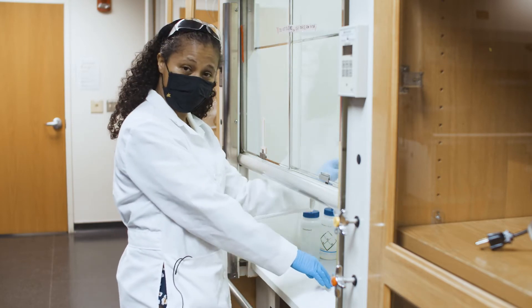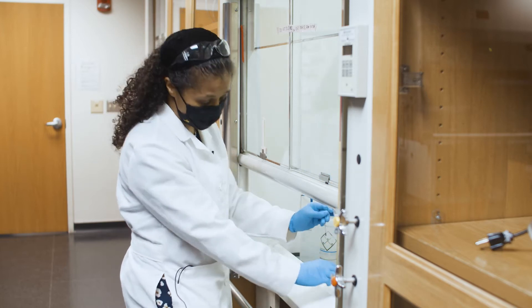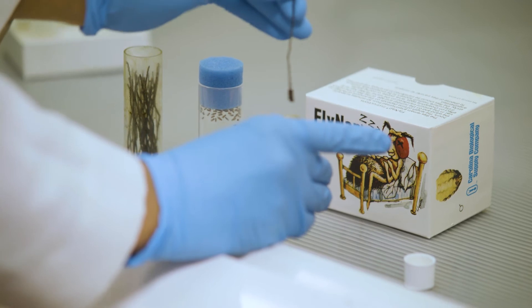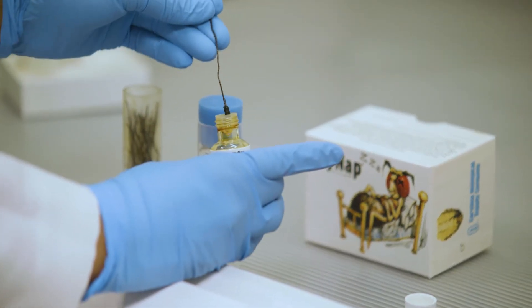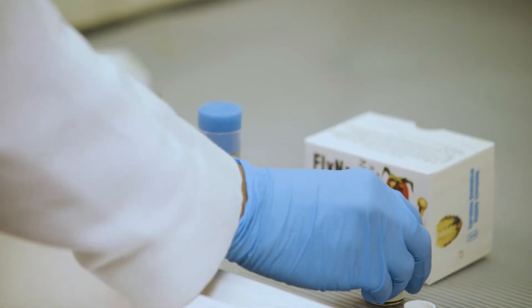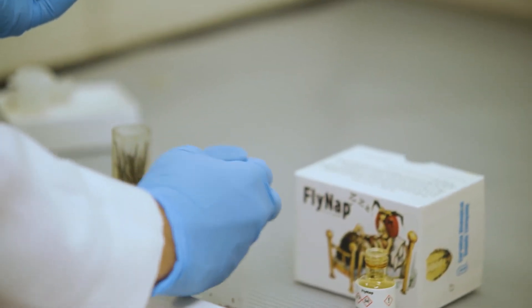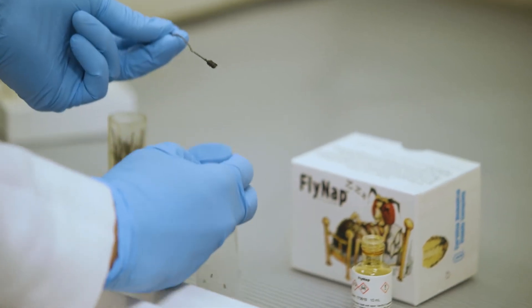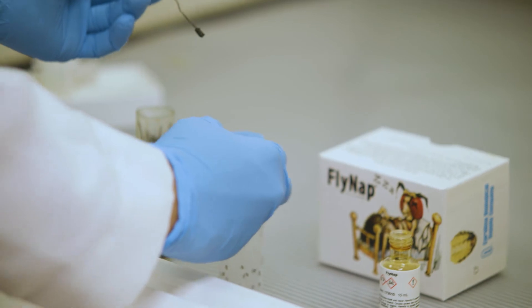I'm using this in the hood because this is a nasty chemical to inhale. You will get a headache if you start smelling this stuff, so whenever you use it it's best to use it in the hood. All I'm going to do is dip my little black wand into the FlyNap, tap my flies down so they don't escape, and then insert this wand in between the plug of the vial and the wall of the vial.